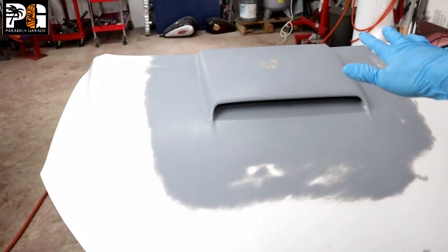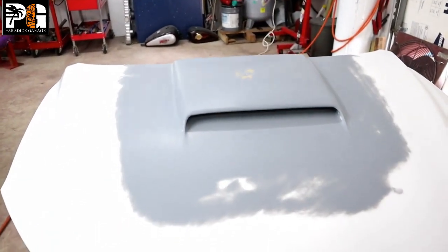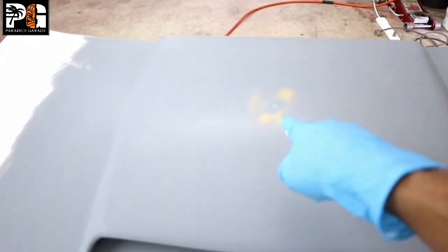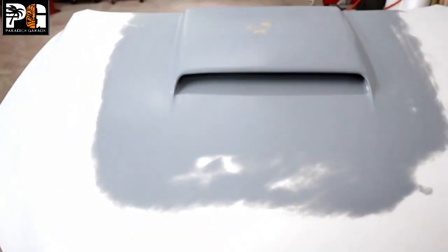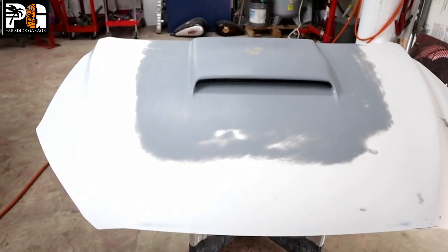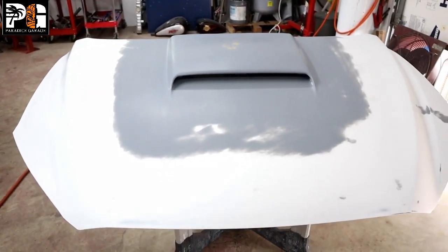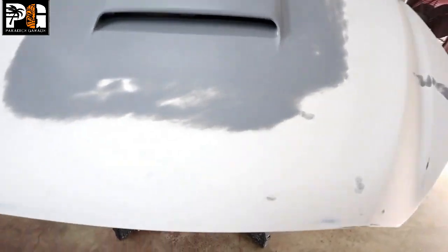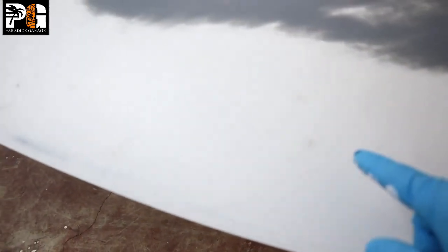On your first coat, go semi-light to medium — don't load it on. If you have a chemical reaction it'll be harder to get rid of it, so go light first and see how it lays on. If it's laying on nice without fish eyes or any patching, then you can go a little thicker. These spots in here were all little rock chips that I filled with glaze putty. Normally you'd want to prime over that before painting, but I'm going to show you how we can base it and not worry about the primer.